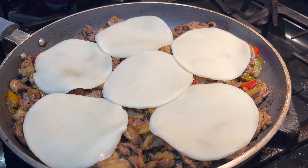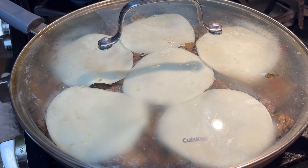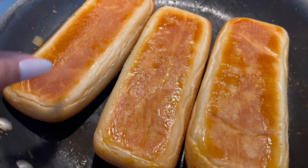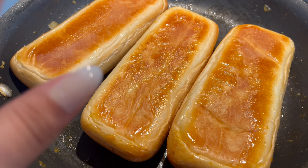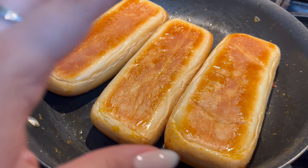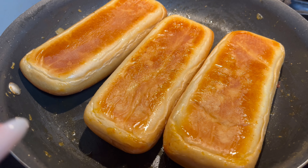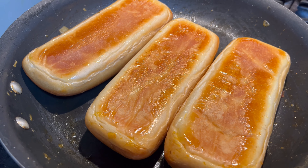Now that I've got the cheese in there, I'm going to cover it. I have it on medium-low heat and I'm going to keep it there for five minutes. Here I put the bread to toast on the pan where I had the veggies, so that's why it's glistening a little bit. I toasted one side for three minutes, and now I just flipped it over and I'm going to toast it for three more minutes on low heat.